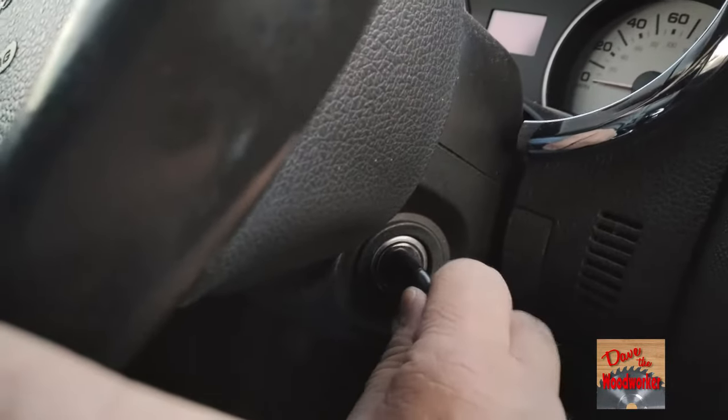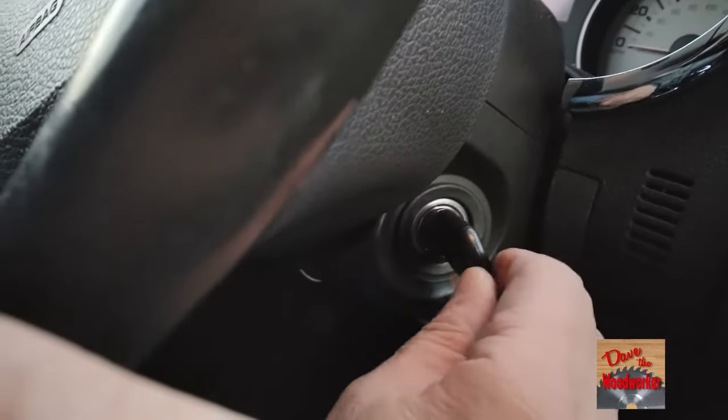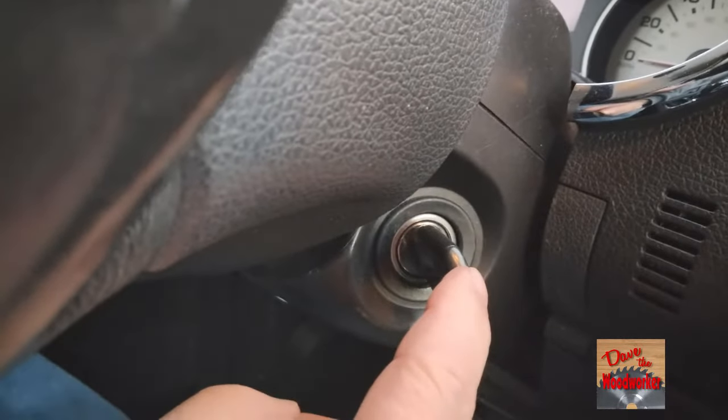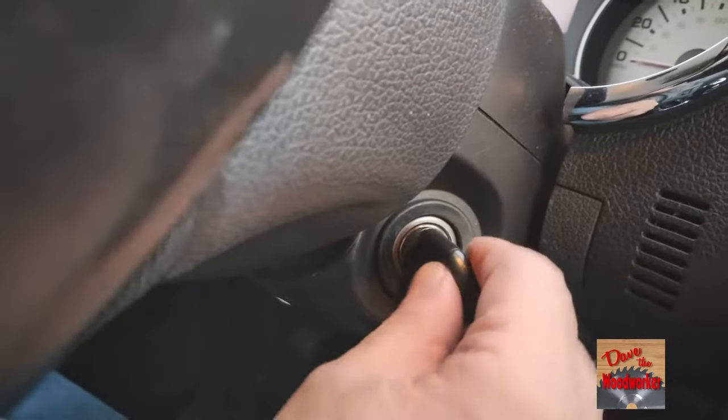When I put my key in here it would not turn — it turns now. But when I put my key in, I don't know if you can see in the picture, you see how it pushes a little bit? Well it wouldn't do that.